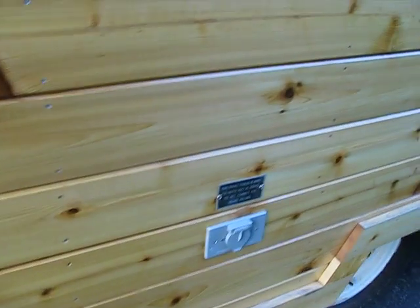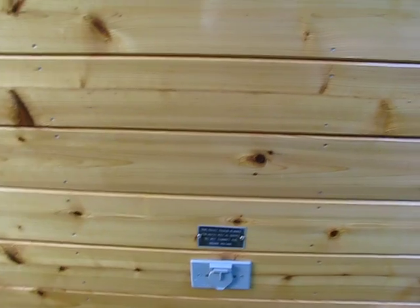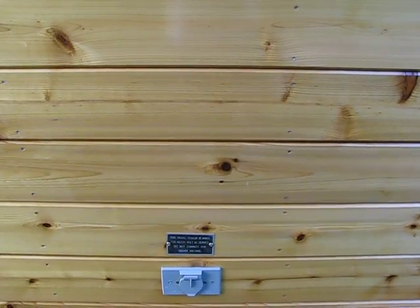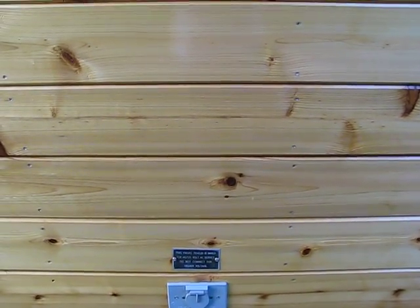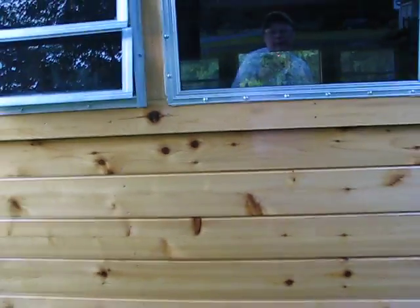Here is the 30 amp electrical inlet that feeds a 30 amp converter box system inside, with AC-DC breakers and switches inside, along with a master ground panel that grounds out to the plug-in itself. It grounds back to the plug-in through a GFI. I'll show you that too so you can see how it works.